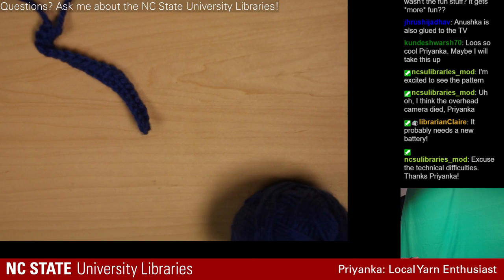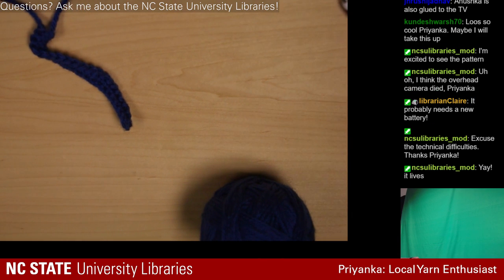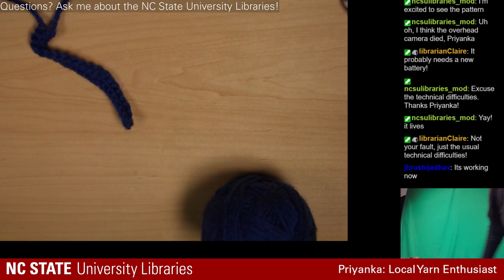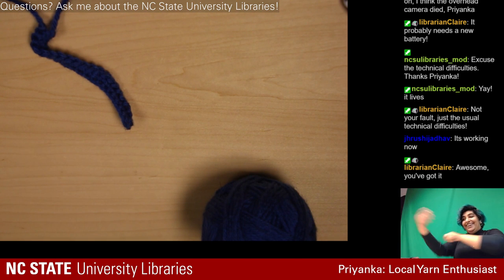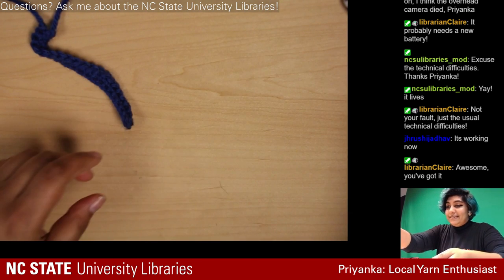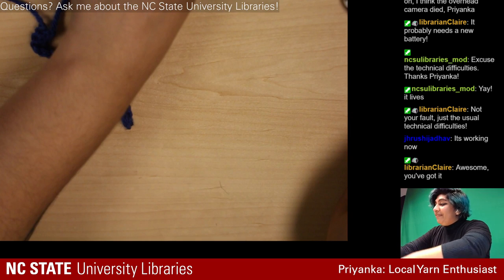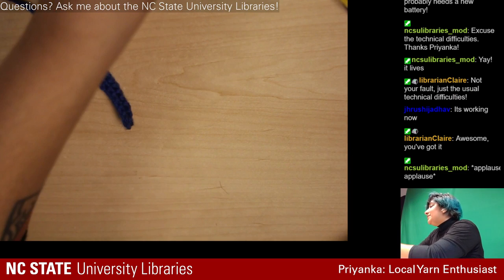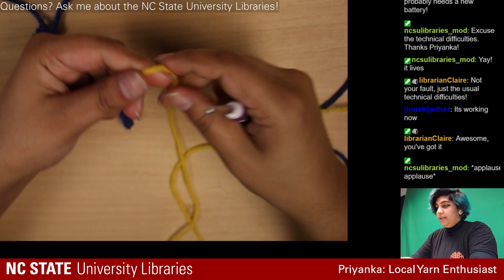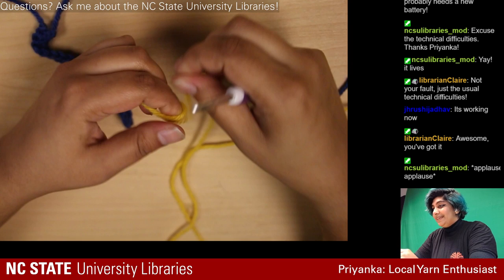Sorry everyone — the first stream is going a little chaotically, but I guess that's kind of fitting considering my personality. I made a whole mess — I unraveled a bunch of yarn because I realized I was supposed to be going into the back loop. So I'm going to talk about that again since it got jumbled.